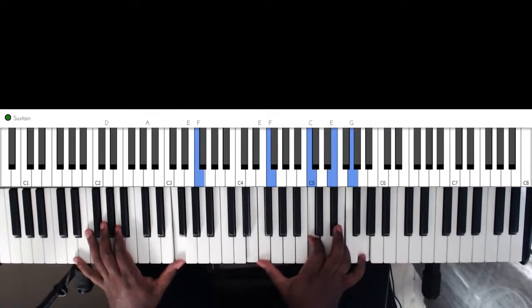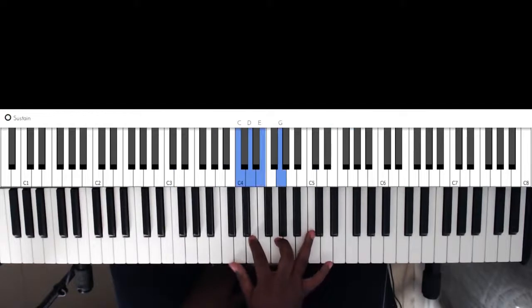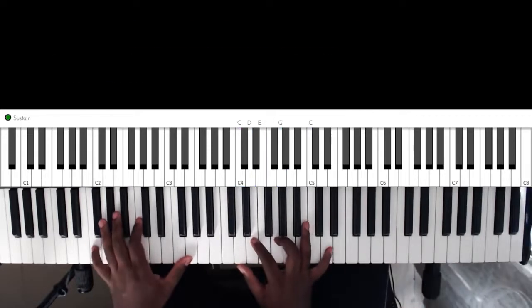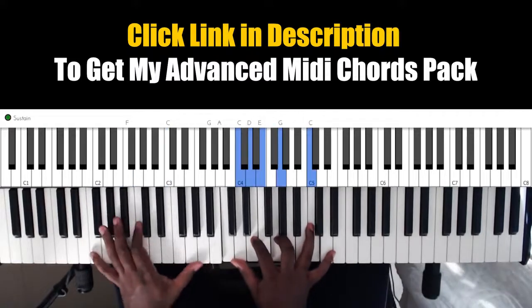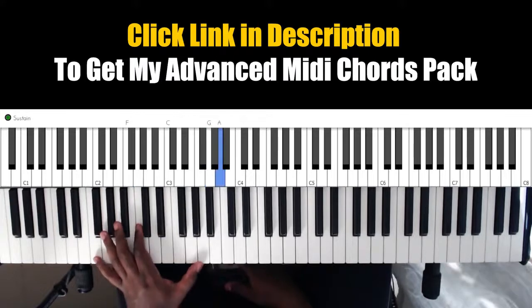And now we need to go to the 4. The right hand is basically a C9. You can play the left hand this way — the left hand is playing F, C, G, A.